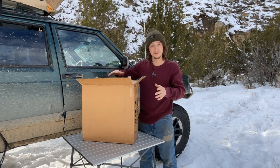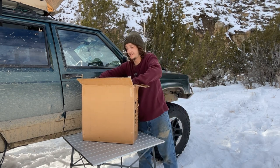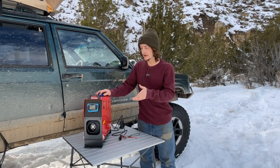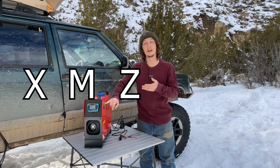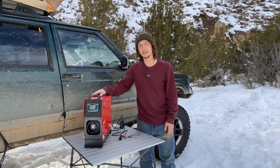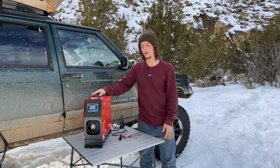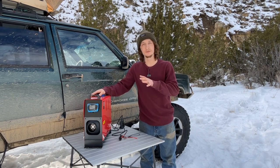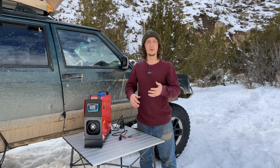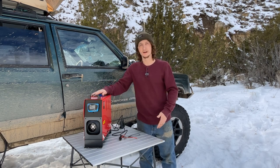And then the biggest piece in here is the diesel heater itself. This is a VEVOR diesel heater — the model is XMZ-D1. It holds about a gallon or so of diesel fuel, and we're going to be testing it tonight and showing you guys how it does, giving you our thoughts, and letting you know if it's worth it for you to spend the money on something like this.